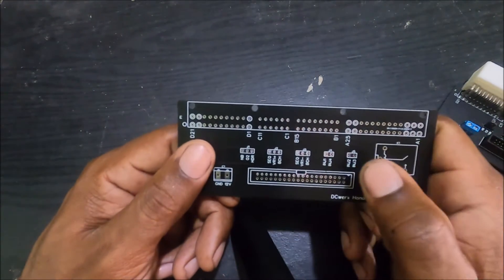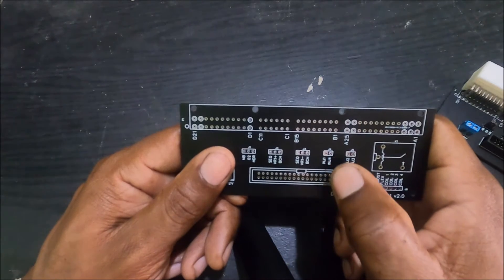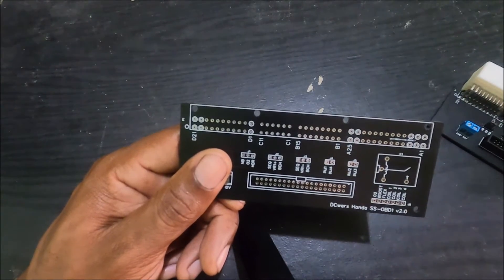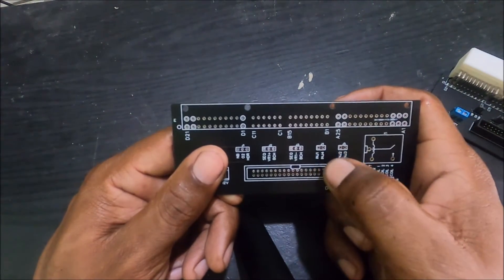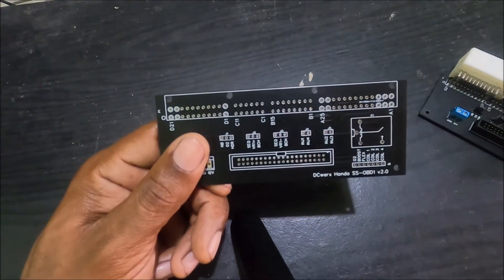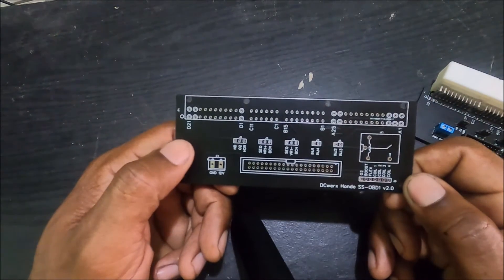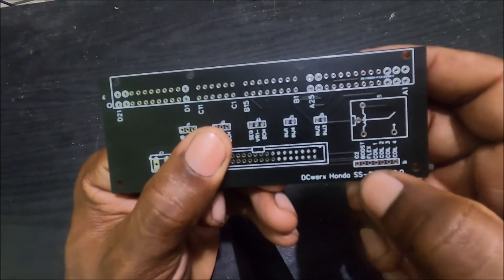J4 is injector output four and injector output one. J5 is injector output two and injector output three. If you're using batch fire and want two cylinders to fire at the same time, you set the jumper over J4 to join injector one and four, and set J5 to have injector two and three fire together. For the most part you don't need to do that — in a future revision I'm probably going to remove this. If you're doing batch you just end up running semi-sequential injection.